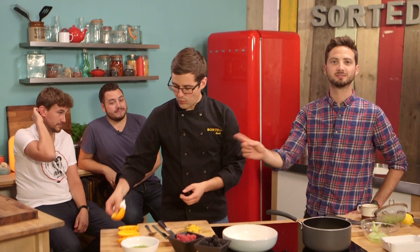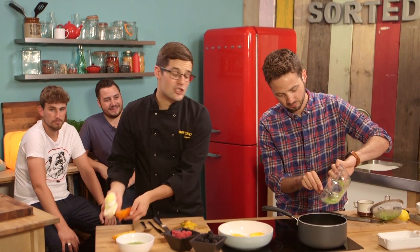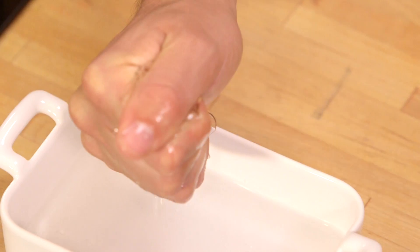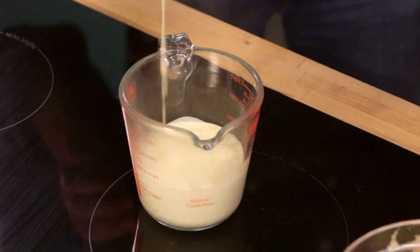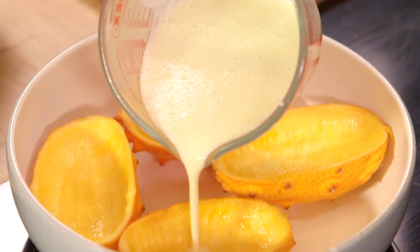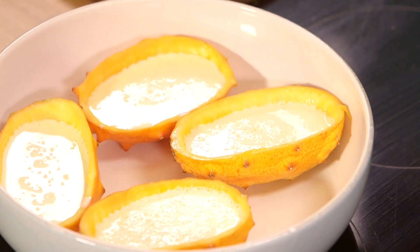We've scooped all the flesh out. Just get some kitchen roll and dry out the shells a little bit. The horned melon juice — or swamp water — can go into the infused cream with the lemon and the sugar. Squeeze out the leaf of gelatin and add that in too. Once the gelatin is dissolved and evenly combined, pour it into a jug and fill the fruit cups about three quarters of the way up. We want to leave room on top because the seeds are going back on to almost hide the panna cotta inside. Then these need to go in the fridge for several hours to chill and set.